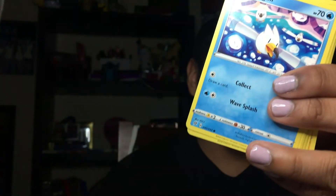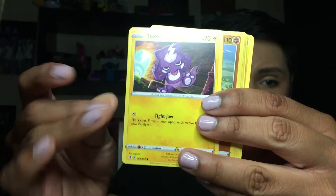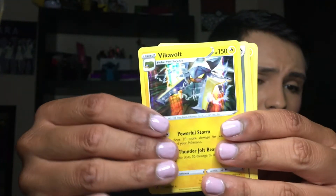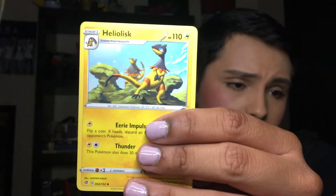Now a Rebel Clash. Here's the code, you guys. We have a Nosepass, a Wynaut, a Koffing, a Bronzor, a Toxel — looking super cute and adorable — a Medicham Reverse, and a Vikavolt Rare Holo — I don't think I have one yet. A Metal Card, a Speed Lightning Energy, a Metal Saucer, and a Heliolisk.